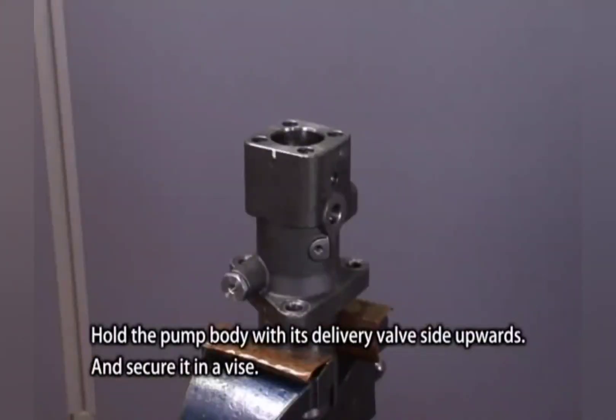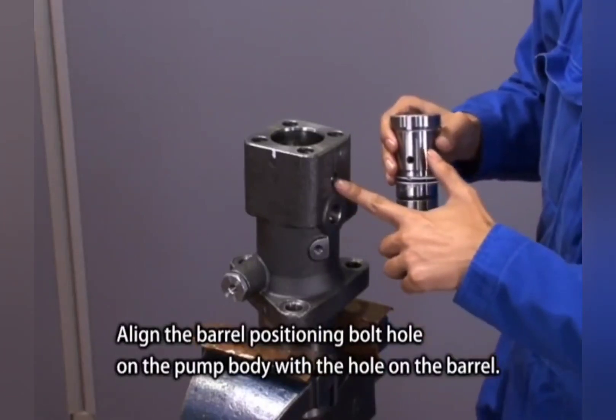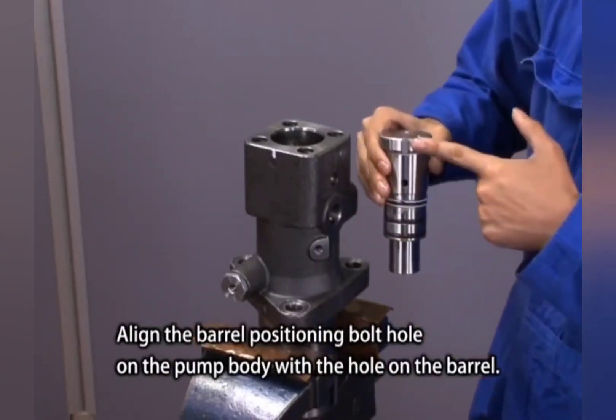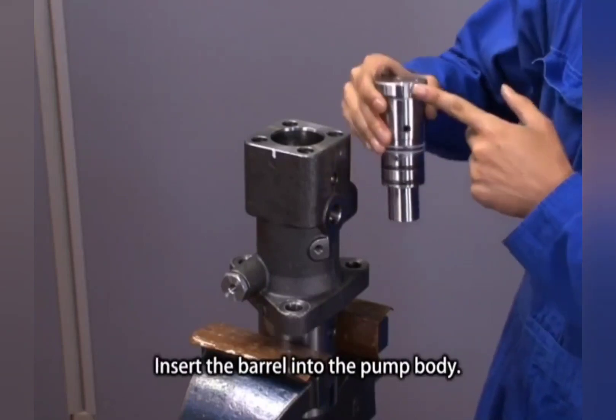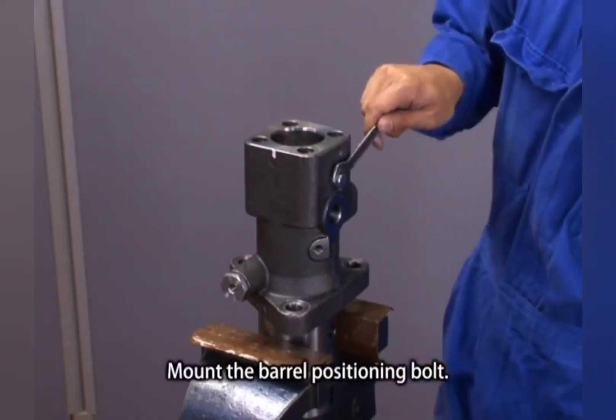Hold the pump body with its delivery valve side upwards and secure it in a vise. Align the barrel positioning bolt hole on the pump body with the hole on the barrel. Insert the barrel into the pump body and mount the barrel positioning bolt.